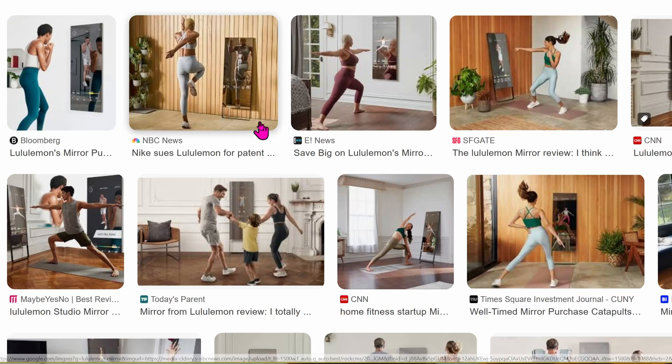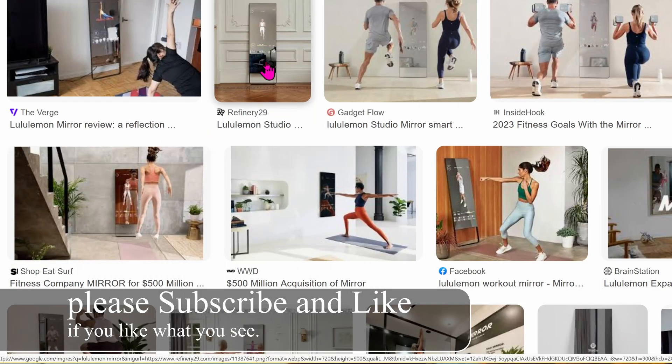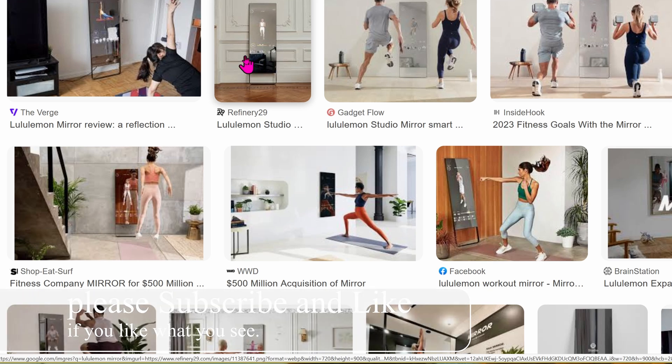Today I'm going to convert one of these Lululemon Mirrors to something much more useful. These are exercise mirrors and they cost upward of about $1,500, but because Lululemon shut the whole thing down, these mirrors are basically good as bricks. You can use them as regular mirrors, but otherwise nothing else. Behind this mirror is basically a smart TV — there's a TV panel behind it running Android OS, but the whole thing is locked down so there's no way you can load up YouTube apps or anything like that.